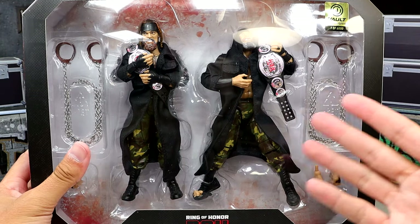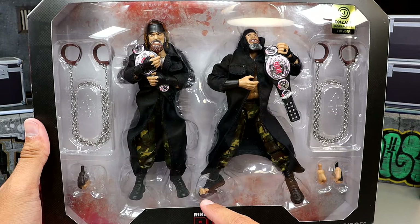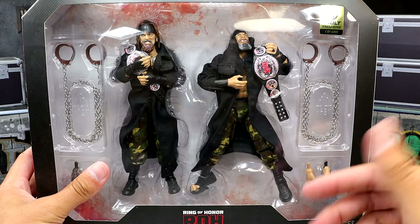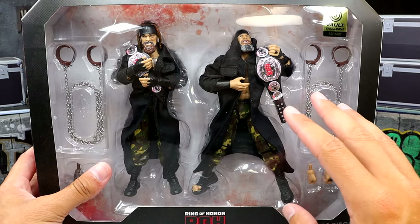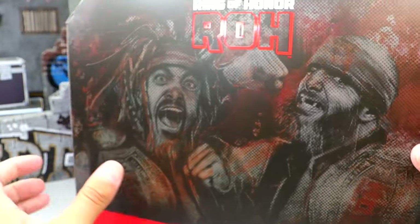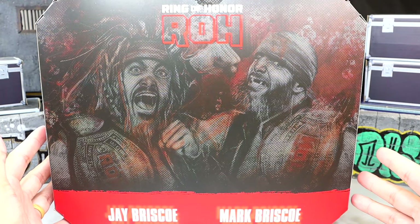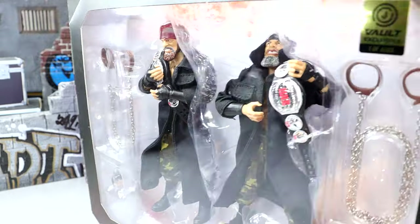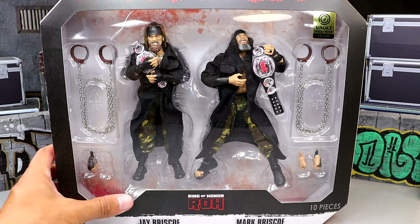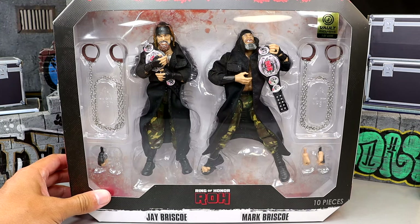I love everything going on here - a slew of accessories. I just noticed one of the interchangeable fists for Jay fell out right there. I'm glad I opened this one compared to my other one - I did pick up two of these packs. You have a front window, Jay and Mark Briscoe, Ring of Honor logos. I think Jazzwares and AEW Ring of Honor knock it out of the park with the packaging. If you guys want to grab these, it's a Jazzwares Vault exclusive, but we're going to crack these guys out of the packaging.